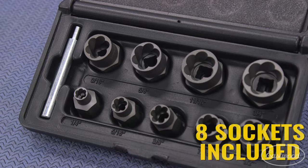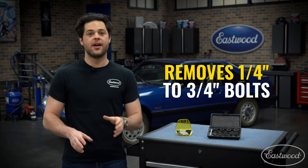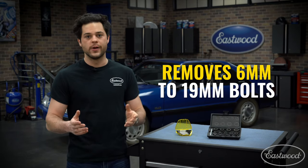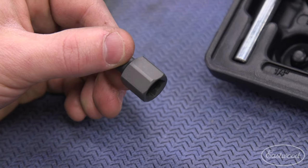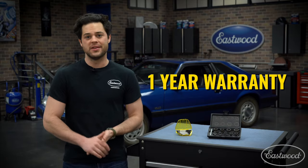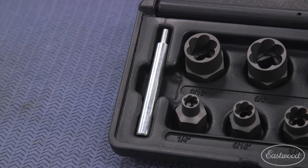You get eight sockets with this kit, and these sockets will work with both metric fasteners and SAE. For Imperial, the smallest they'll do is a quarter of an inch, and from there you get every size at one-sixteenth-inch intervals up to three-quarters of an inch. To convert to metric, the smallest socket will do a six millimeter and the largest can handle a 19 millimeter. Each socket has its size laser engraved on the side as well as its metric conversion. They're finished in a manganese phosphate coating for added durability, and Eastwood backs this kit with a one-year warranty. Also included in the kit, you get a nice purpose-built punch.